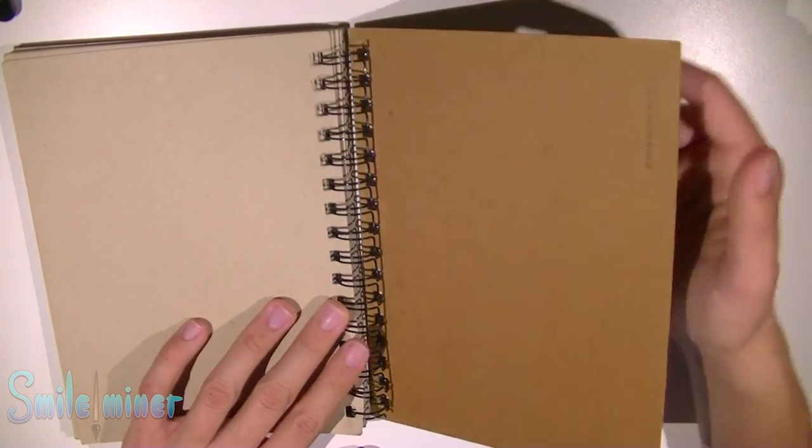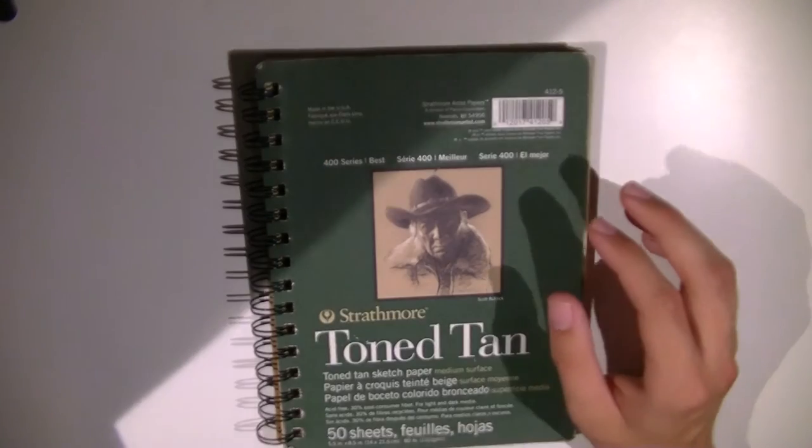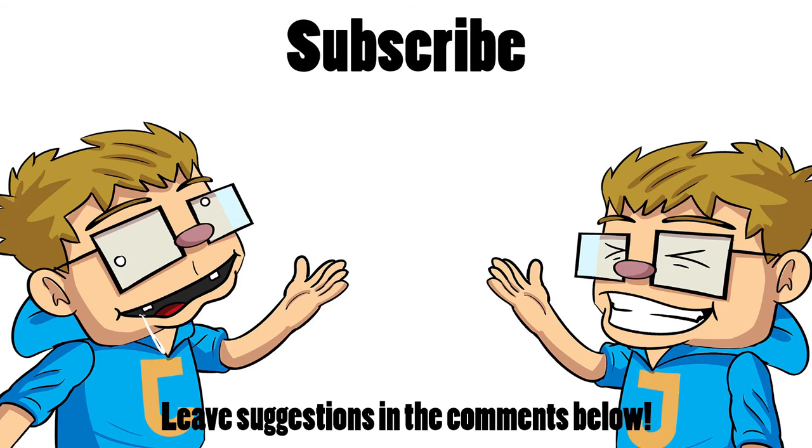Thank you guys for watching. If you liked this video and want to see more, consider subscribing to the channel. If you have any suggestions for our next video, leave them in the comment section below. Thank you for watching and I'll see you guys next time.